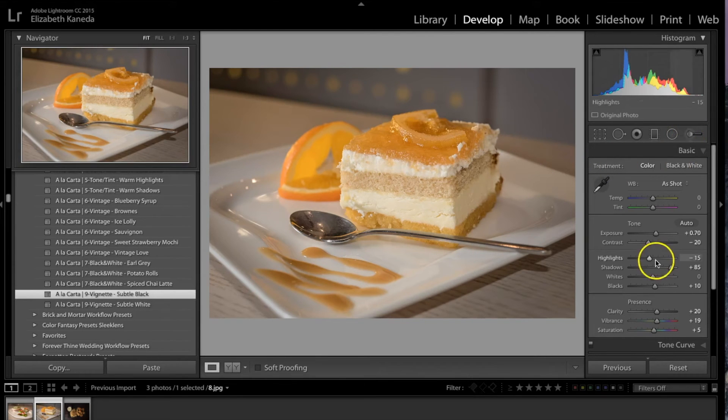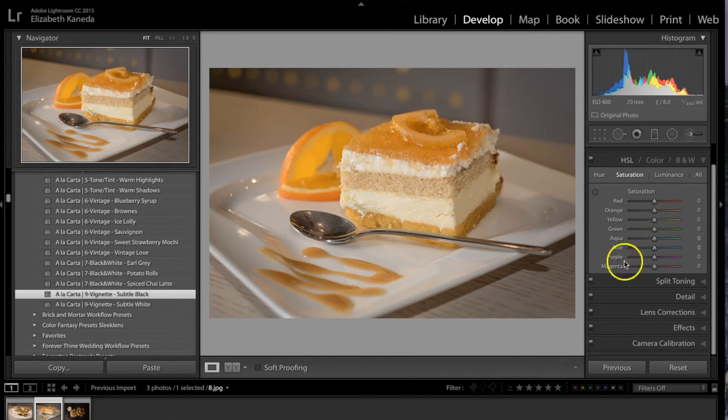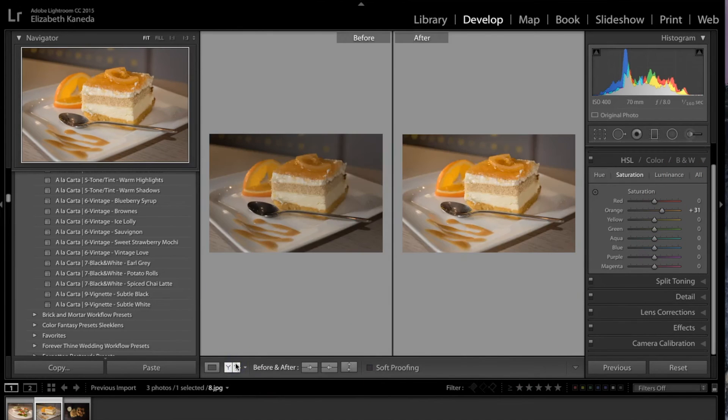The last thing I'm going to do is go down to my Color tab. As I mentioned, they are one-click presets but you can adjust them manually. I'm just going to push the orange up a little bit to bring out the orange in this dessert. Here's the before and after — same as the first photograph, we enhanced the detail, the color, and the contrast, and just overall enhanced the photograph.